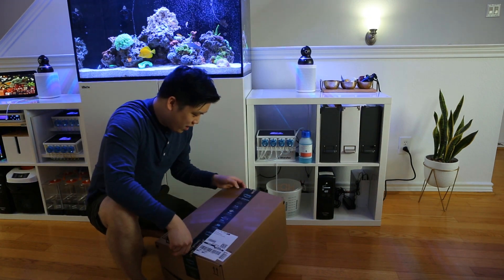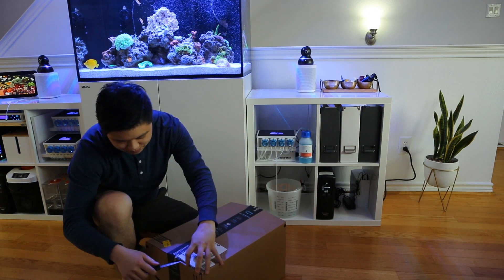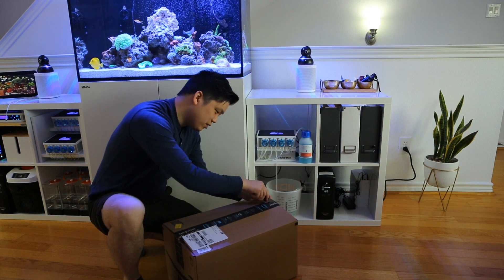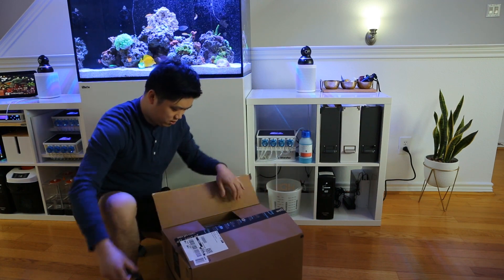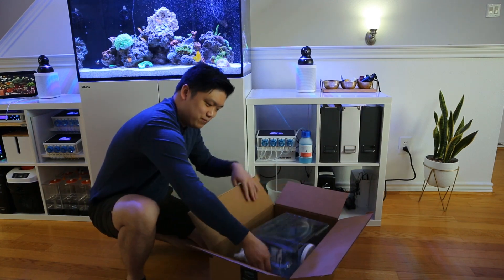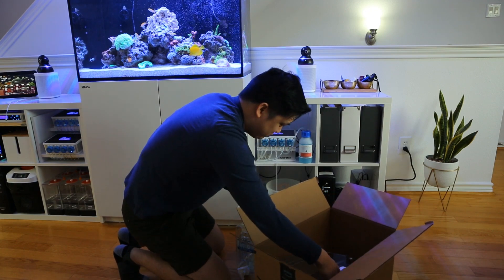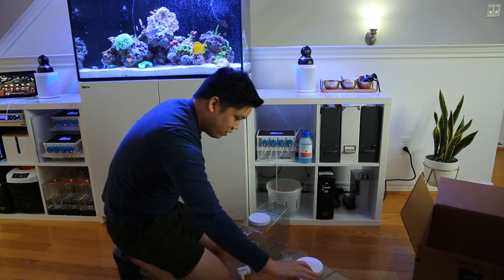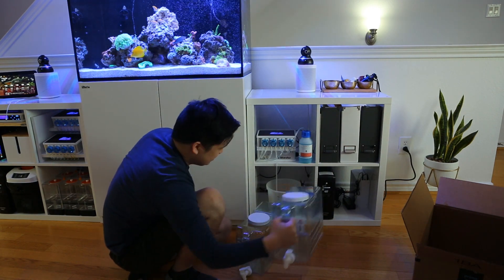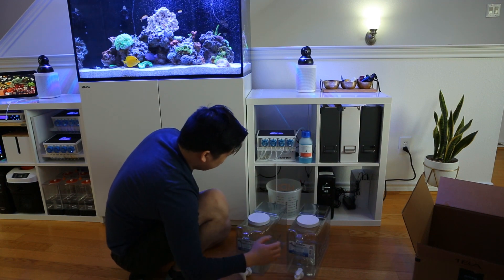Amazon saves the day yet again — I got my storage containers. Let's see how they look in the setup. I think these are perfect because they'll have handles on the front so I can easily slide them in and out whenever I need to dump the wastewater out and put saltwater in a new one.